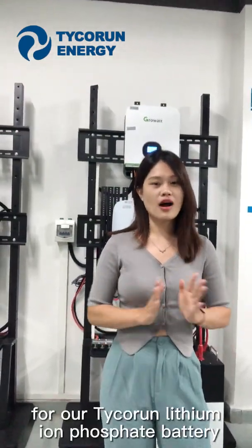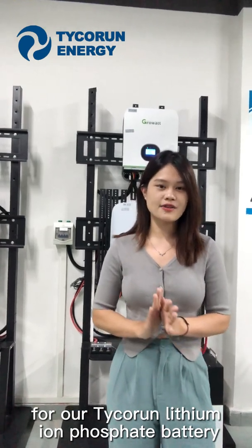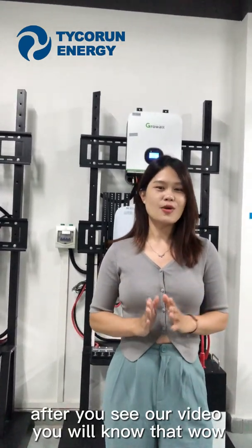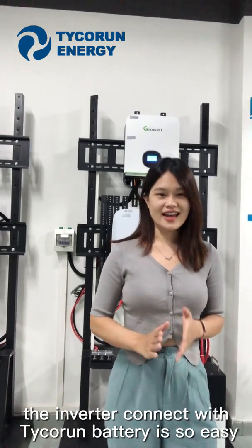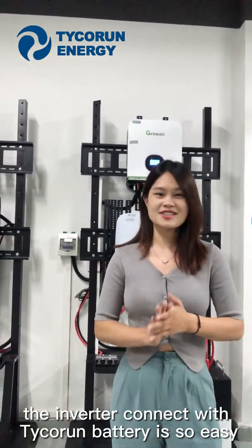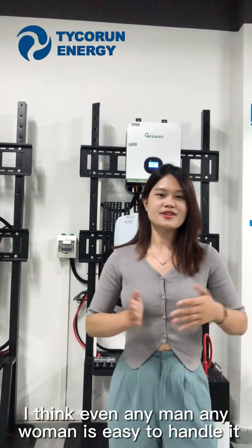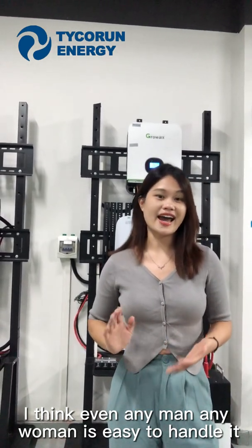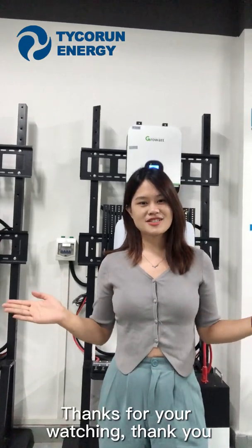As you can see, our lithium iron phosphate battery connects with the GuruVar Inverter very well. After watching our video, you will know that the inverter connecting with this battery is so easy — I think even any man or woman can handle it easily. Thanks for watching. Thank you.